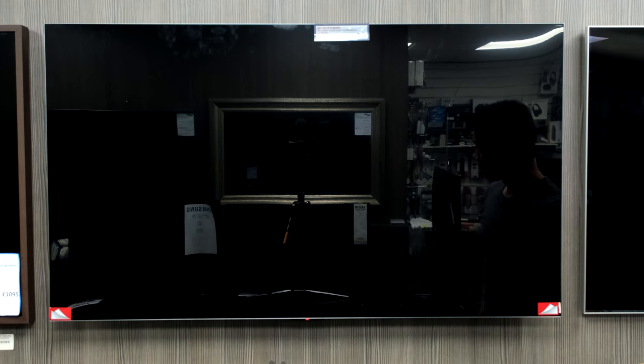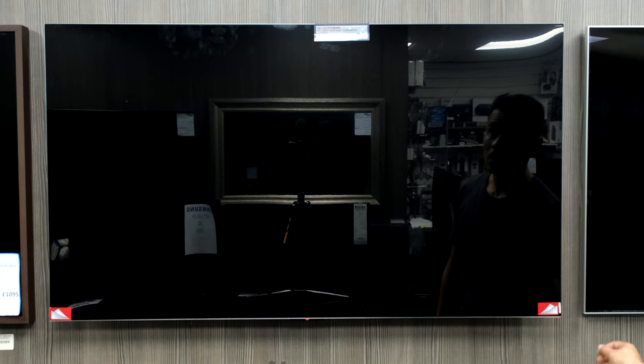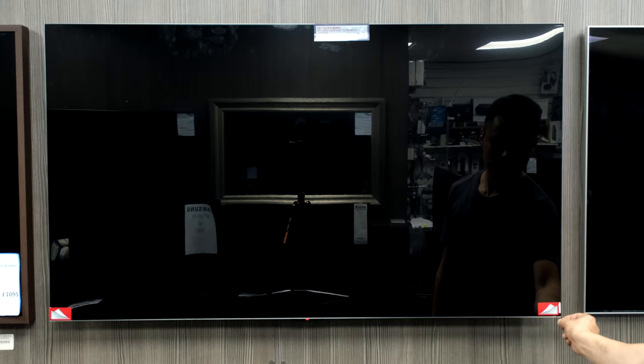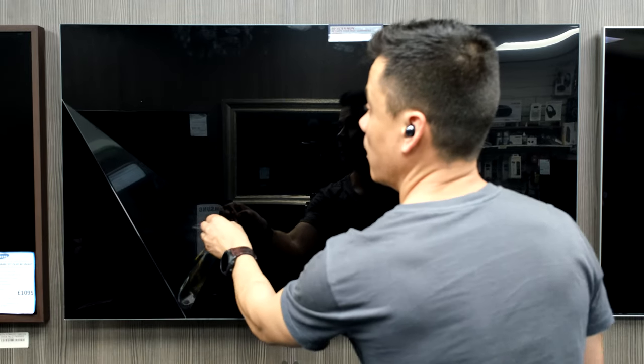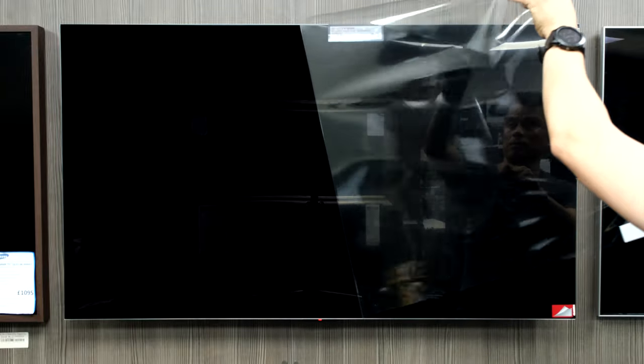The wall mount install will be in a separate video as it's getting long. Peeling off the screen protector to reveal the pristine screen underneath. Wired up with mains, LAN, aerial, HDMI for Sky Q, optical in case of a soundbar, and HDMI for a soundbar in the future.